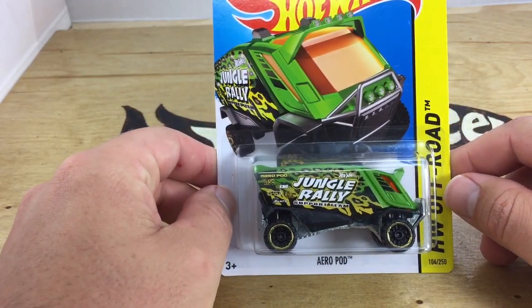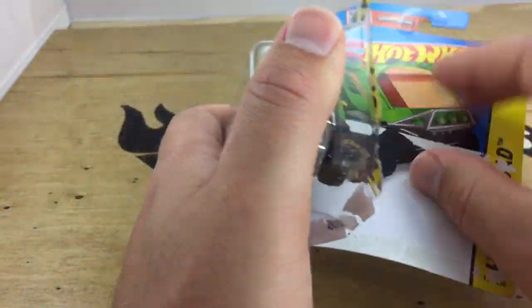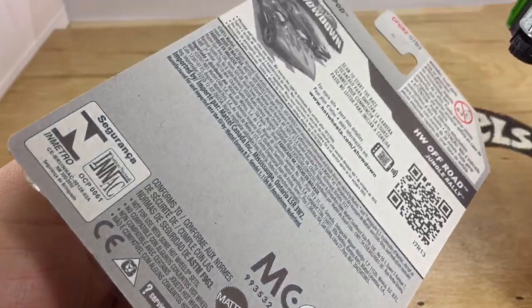Hey, how's it going? We're looking at the AeroPod, brand new in the 2015 M case from Hot Wheels. I bought this in an international case. There's no information on the back of the card.